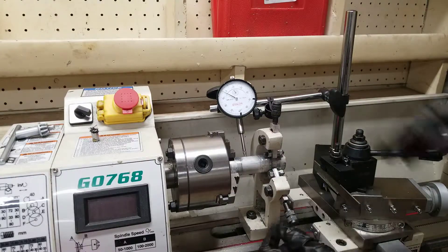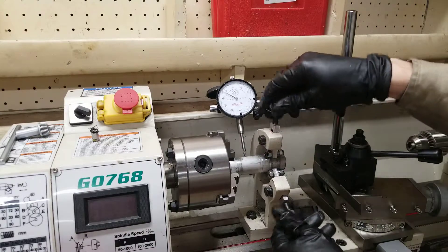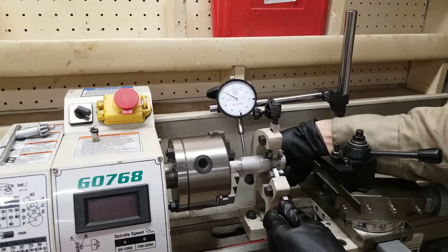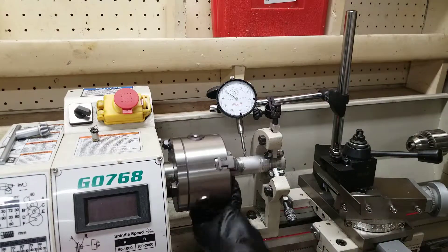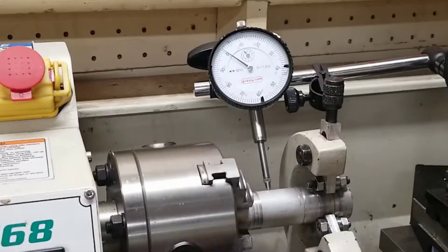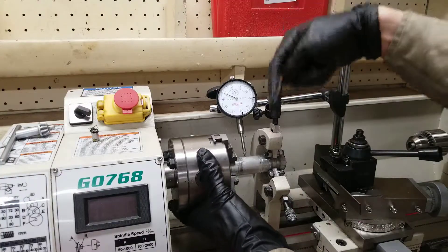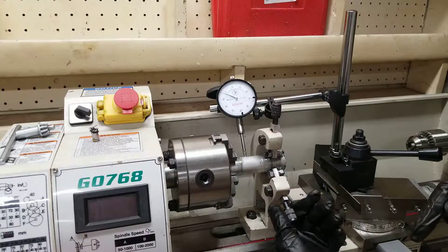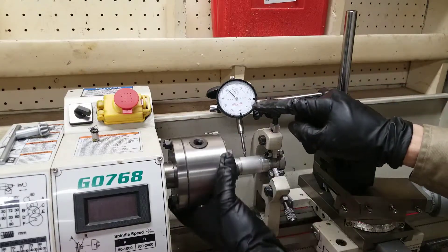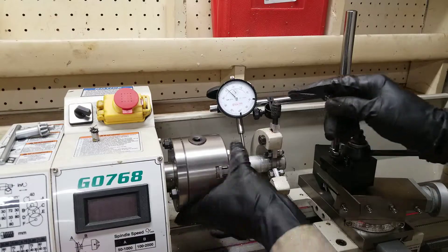Now I'm going to center up using the center rest. I'm just going to slowly start tightening these down until I feel it make contact. I'm going to spin it and see what it looks like right here. I'm going to put this closer to zero now. I see it's going further away right here, so on the center rest I'm going to tighten up this bottom one — bring it back up a bit. You can see the needle's barely moving now, so that's as good as I need it to be.